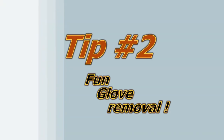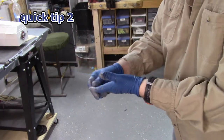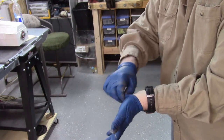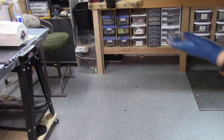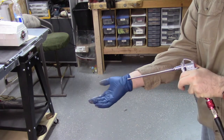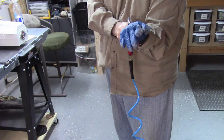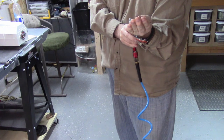Tip number 2. So you've got your latex gloves on from a paint project and you're having trouble pulling them off — you're trying to get them off and getting paint all over your wrist and your watch. I've got an air compressor with a blow gun attachment, and this is what I do. I know it's a simple trick but it works well.